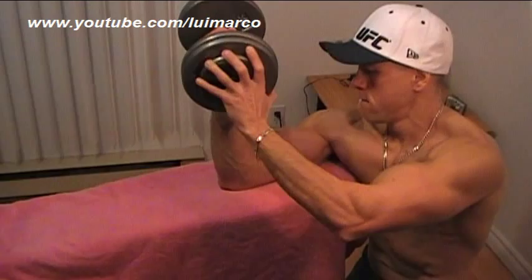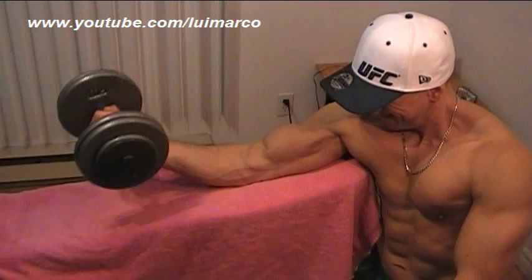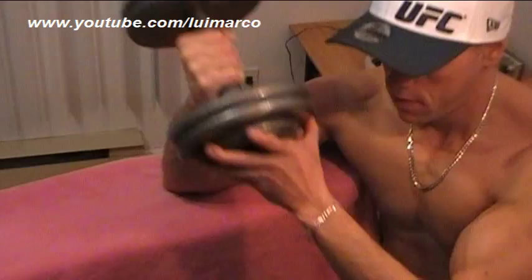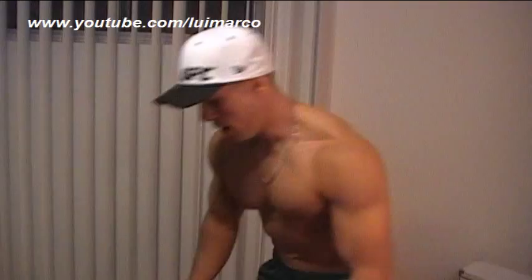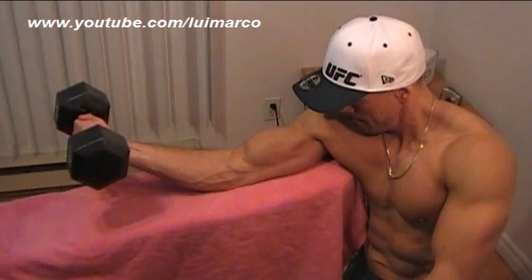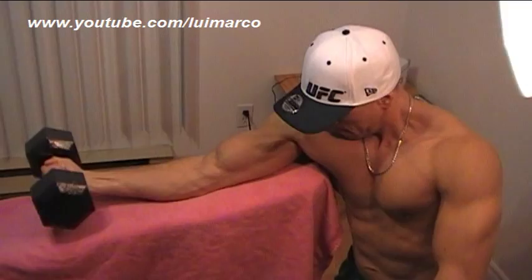Going on with another set. This is the only exercise I do for my biceps. No delay, no stop whatsoever. Burning sensation like crazy now guys.